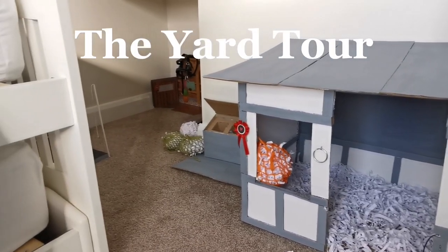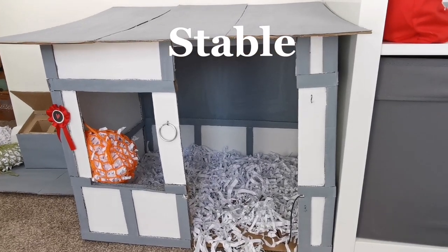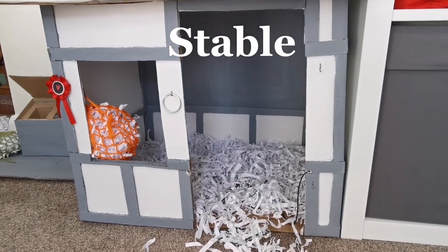This is my mini Lemuel ponies yard tour. Here is the stable — there is a stable tour on my channel so you can go and watch that if you want more details.